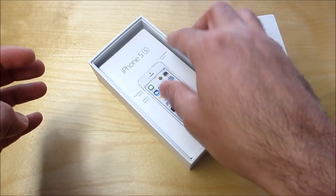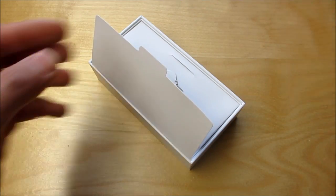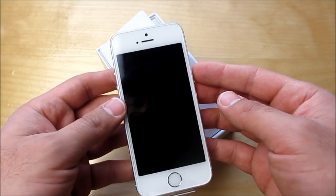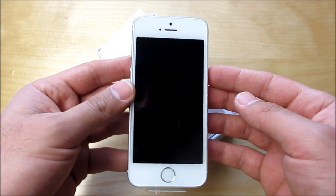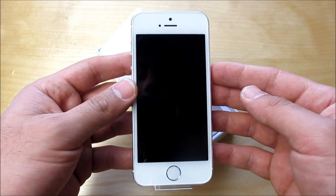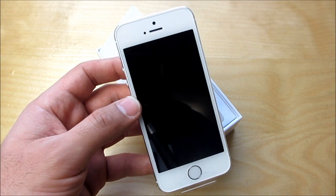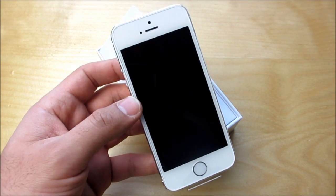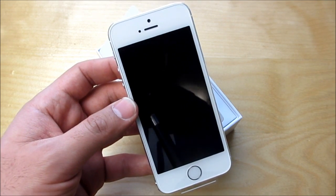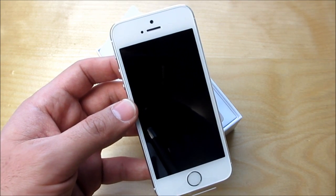I'm going to plug the phone in and restore all my stuff onto it now. So there it is. I'll be back with some reviews and comparisons, and I'll probably do some accessory reviews coming up as well. I know I've been a little bit behind this past six months or even a year, but I do have a new MacBook Pro coming in to do an unboxing of. I'm going to have a lot more videos for you guys coming up in 2014. So if you haven't subscribed already, please subscribe, and I'll see you guys in my next video. Bye-bye.